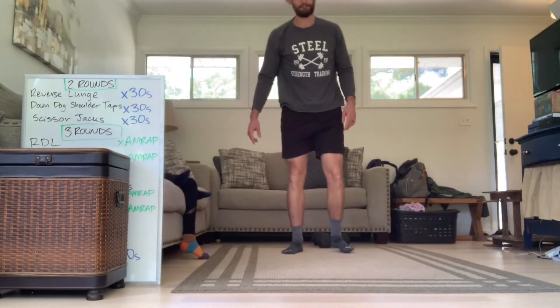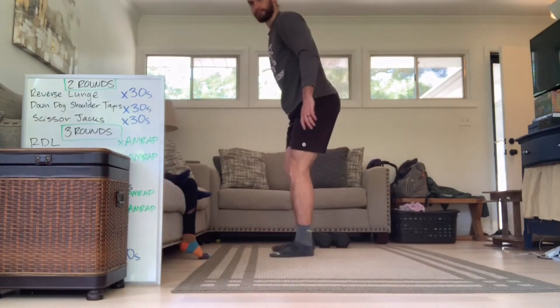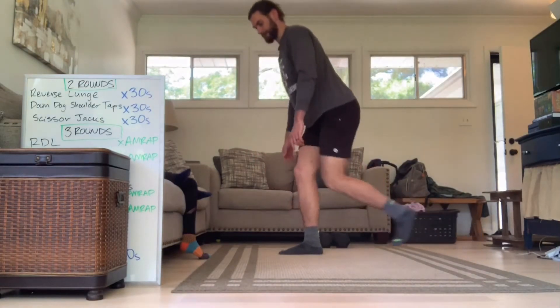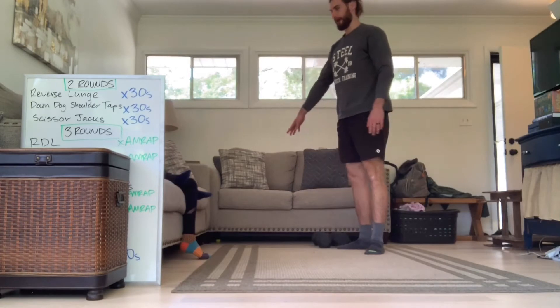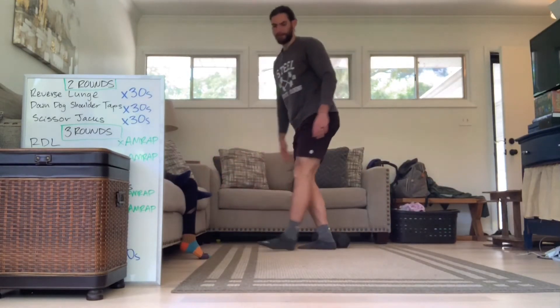So 30 seconds for each exercise. Reverse lunge to start — just dropping the knee back, sinking the back knee down. If you're having a lot of issues with that, grab onto something like your couch for balance. Anything like that will work.